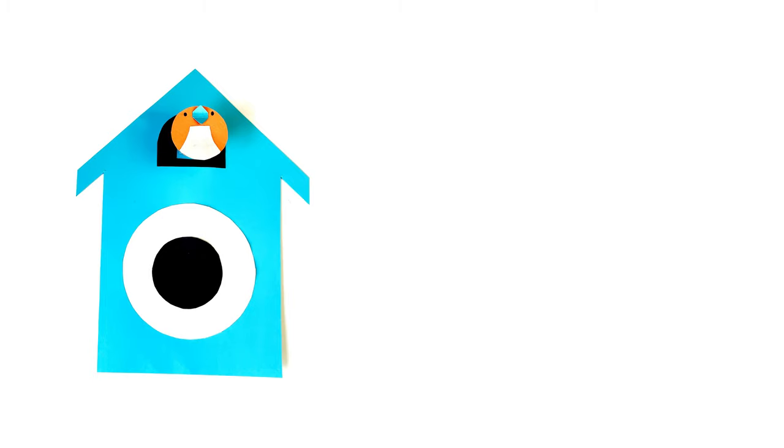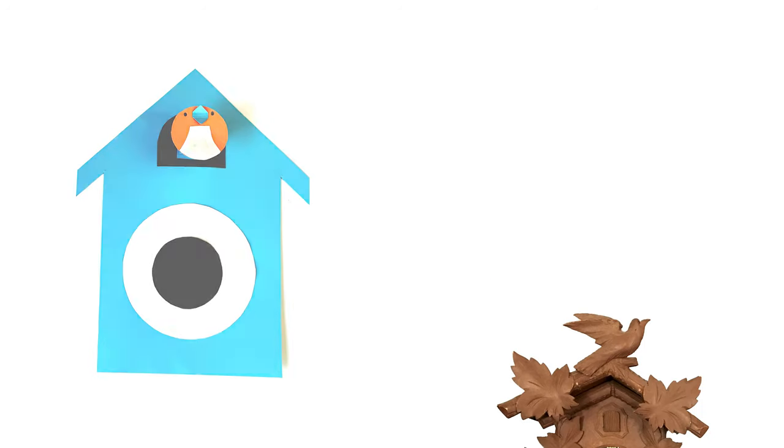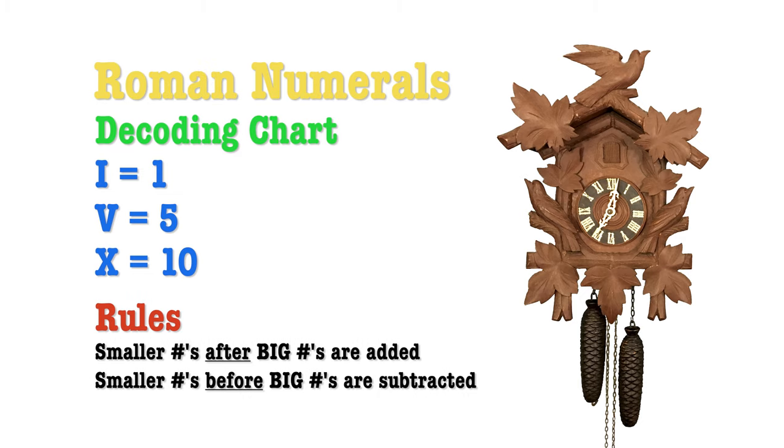Now for the fun part — we're going to put numbers on our clock, but not ordinary numbers. Most cuckoo clocks use Roman numerals. Here is a little decoding chart: I's are one, V's are five, and X's are ten.